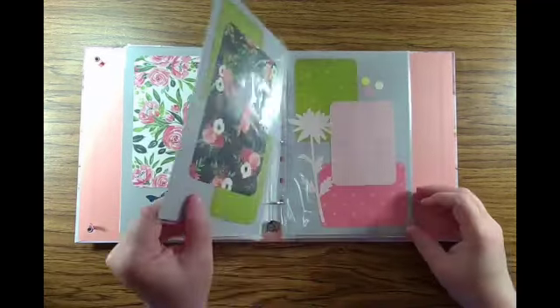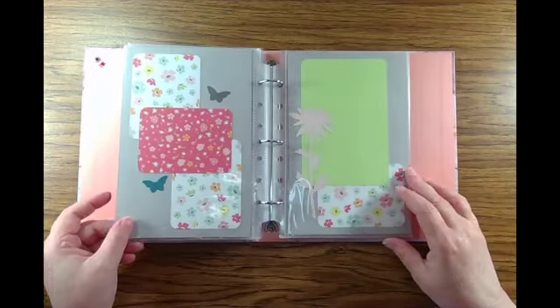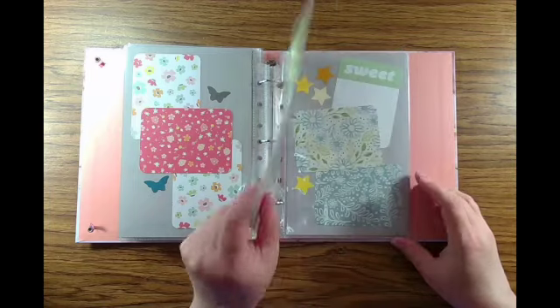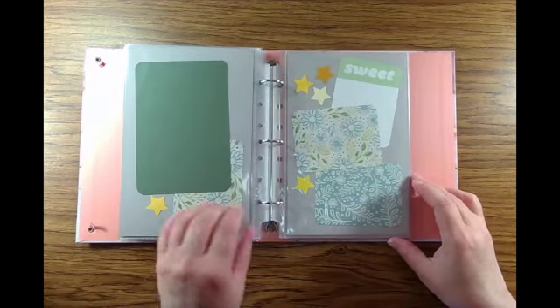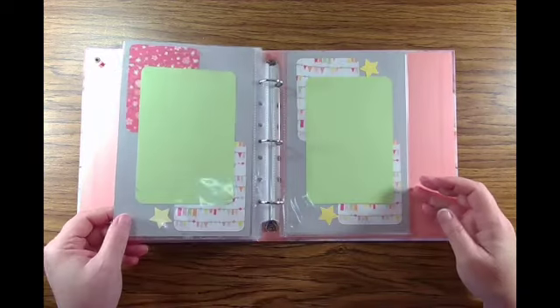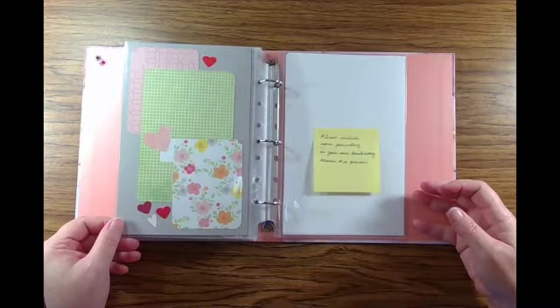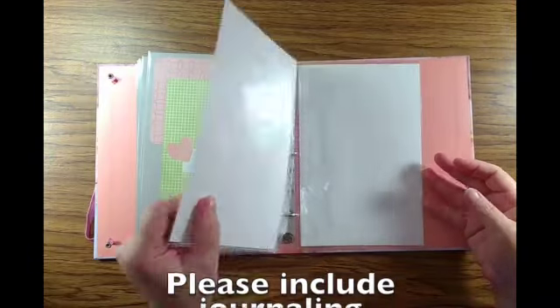The binders you find in school supplies tend to be plain white or black, although you can insert a sheet in the cover, but you can order cute covers from Amazon. Ordering from Amazon, it worked out to about ten dollars per book for the binder and the page protectors, and everything else was something that I had on hand.